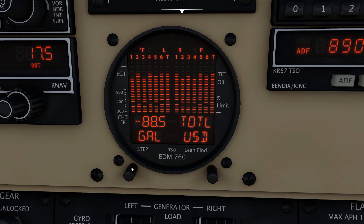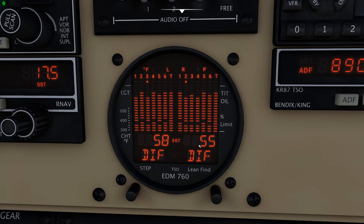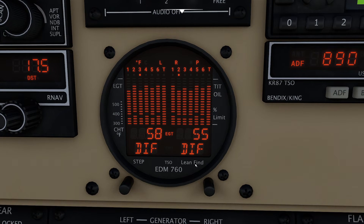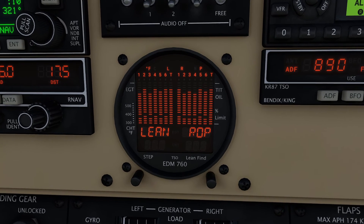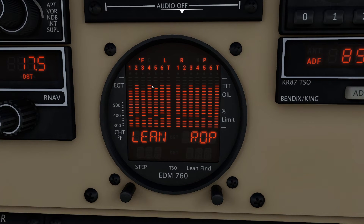The next very helpful feature in this unit is the lean find button. One of the toughest things as a pilot is figuring out how to lean the mixture, and there are a lot of different ways to do it, but this way just works great. I'm going to press the lean find button once — it'll flash right here to let us know it's active. Then I grab the mixture control and slowly pull it back. You'll observe the exhaust gas temperatures across the aircraft slowly start creeping upwards as the mixture changes.